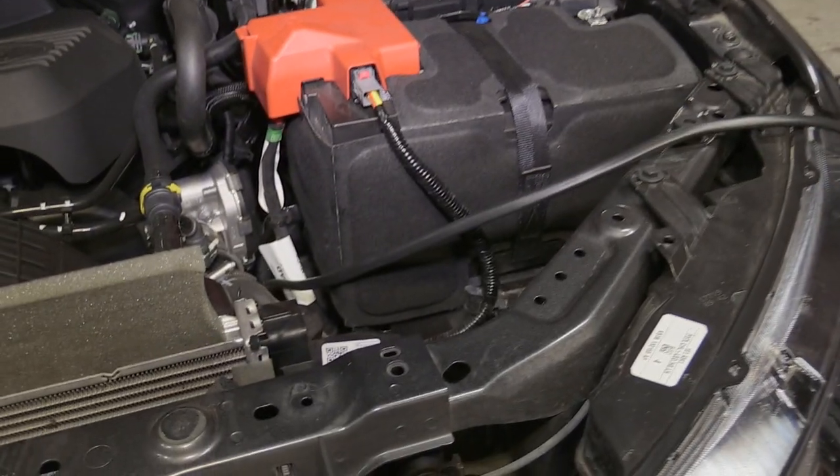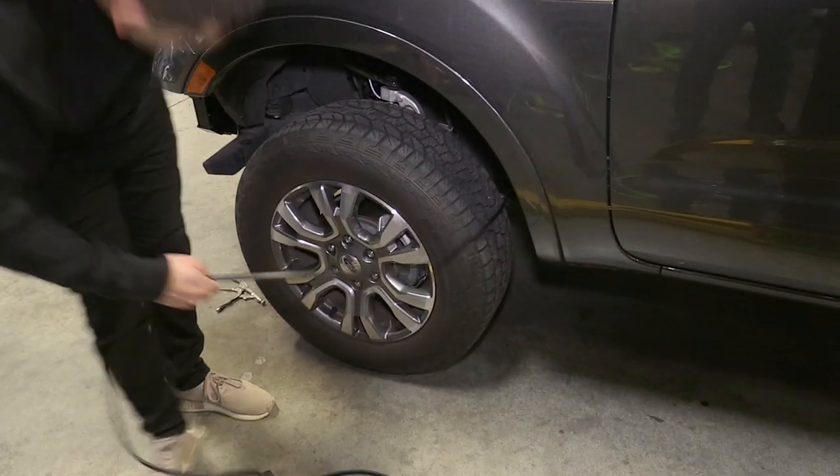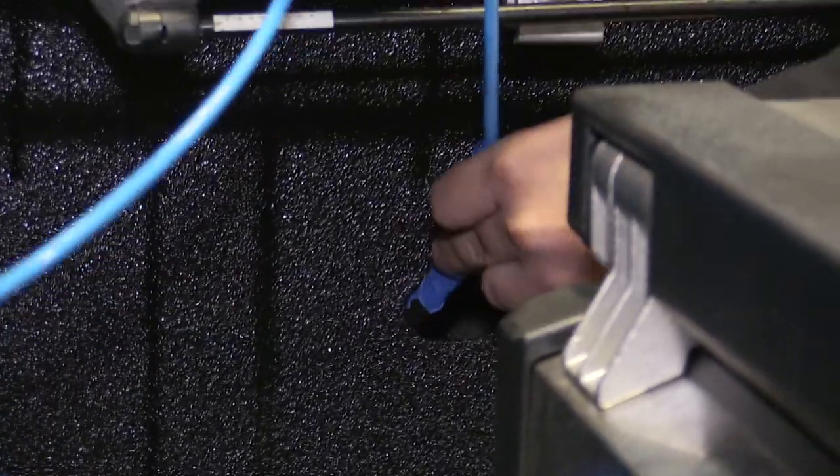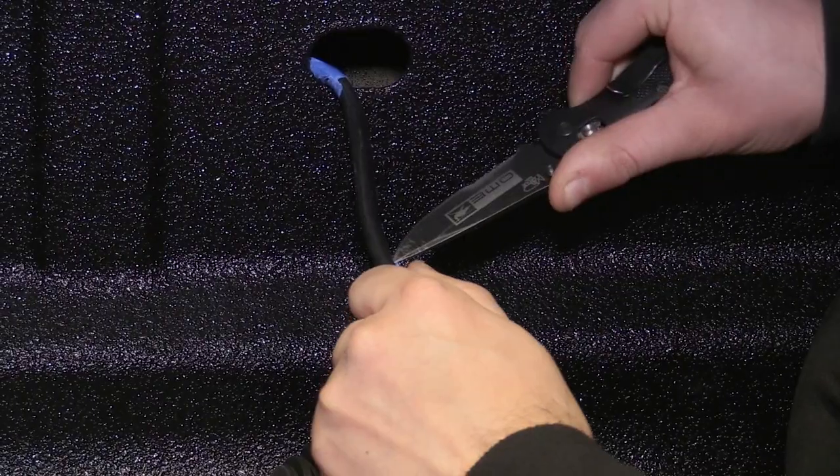Next, you'll want to find a suitable location to route the harness. In this case, the best route was inside and along the frame rail. We then used a piece of scrap blue airline to help feed the harness to a factory hole, perfect for mounting the fridge outlet.